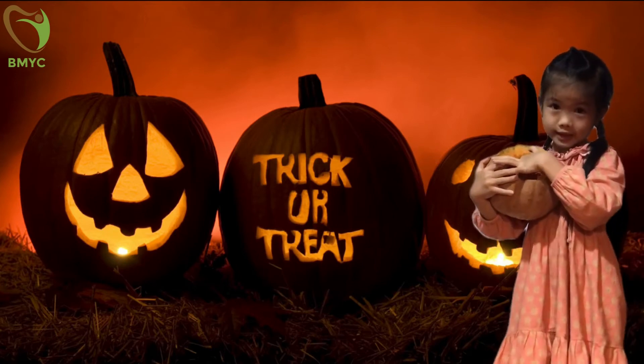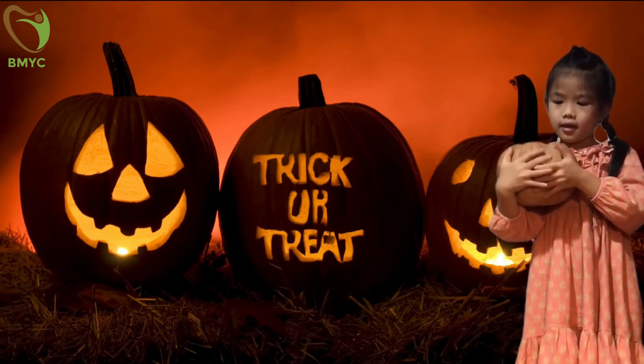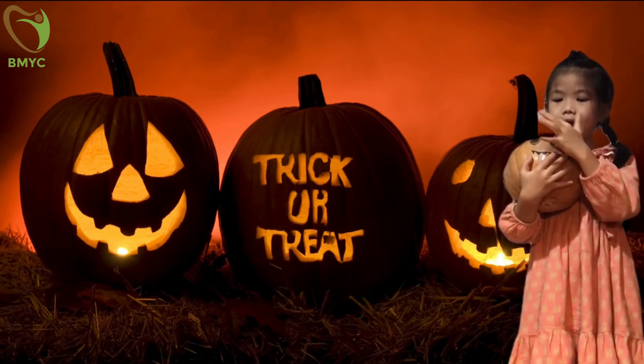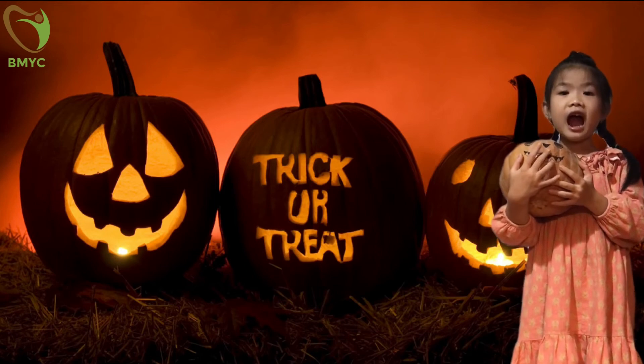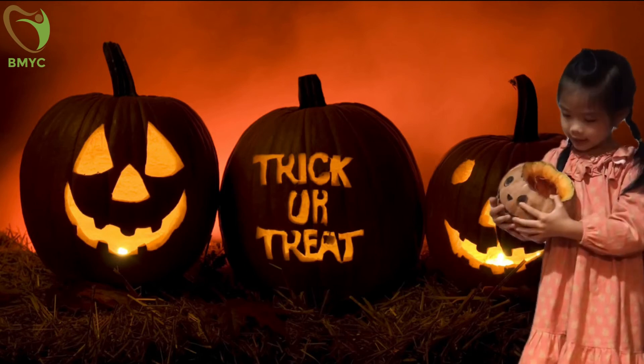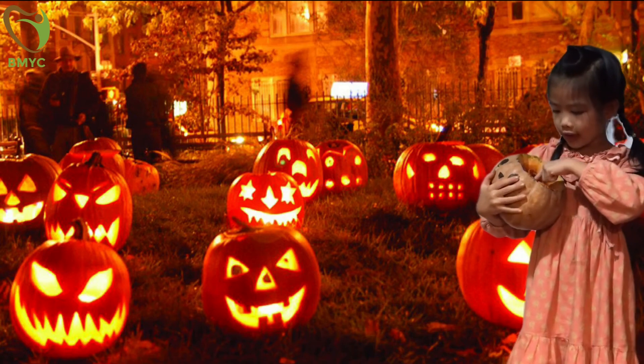Next, scoop the inside. Then, draw a design and cut it carefully. After the pumpkin is carved, place a candle or other light inside.